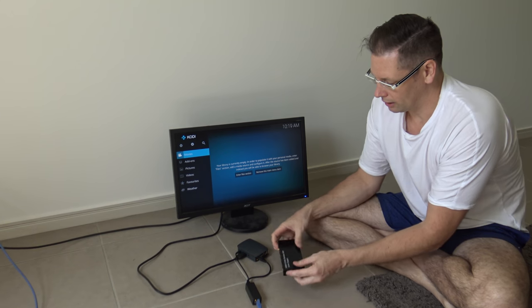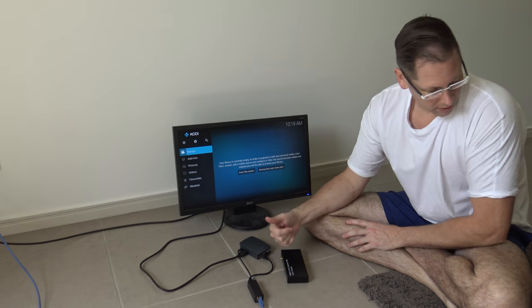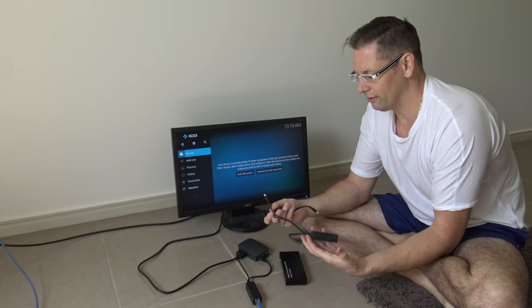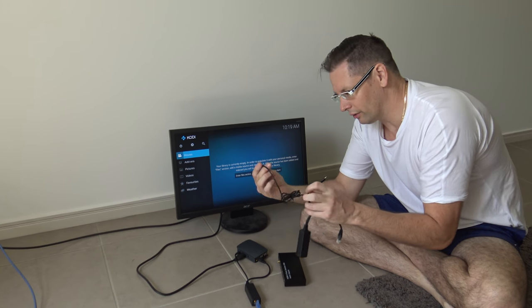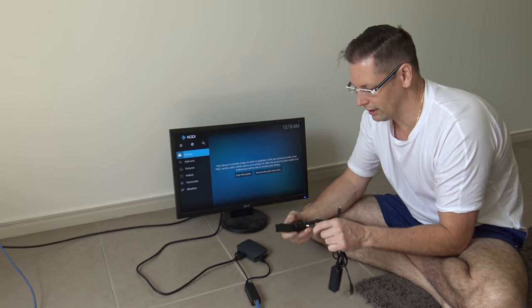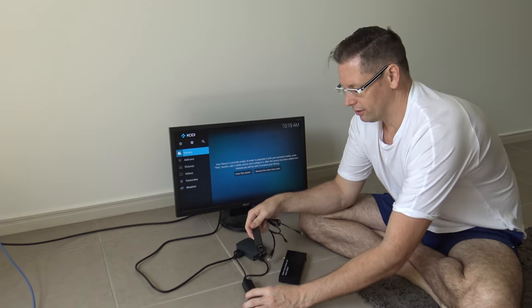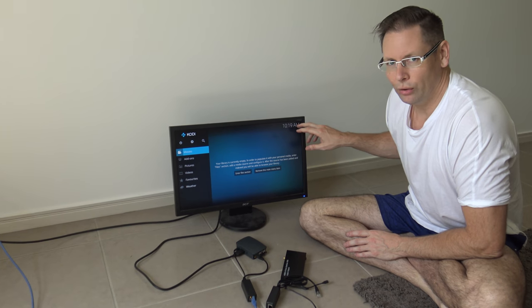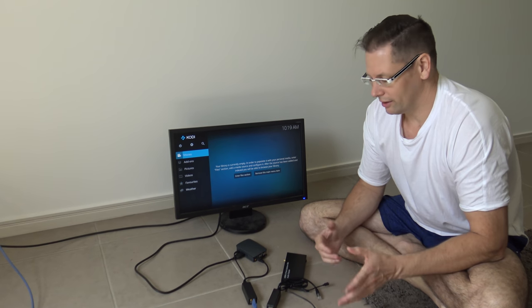I need to power that from here as well, so I modified one of these POE splitters to get five volts out for the Raspberry Pi and also to feed this unit. One problem I found with these devices though is sometimes they have a voltage drop and you get the lightning bolt on the screen, so I'm going to do that a different way which I'll show you in a sec.